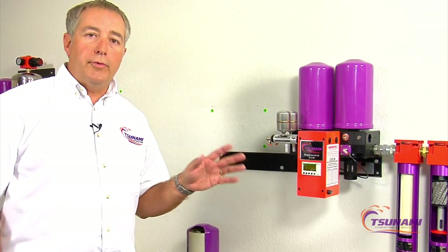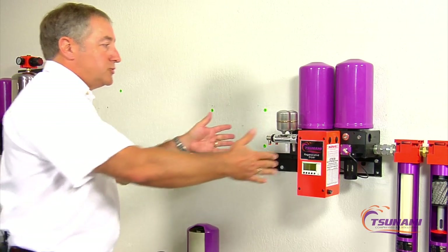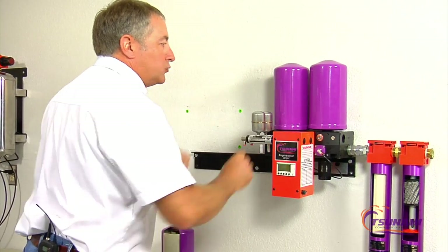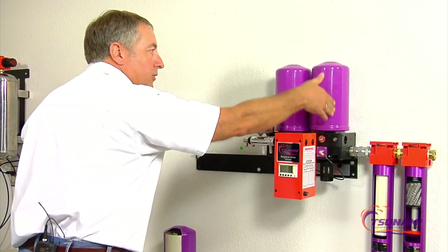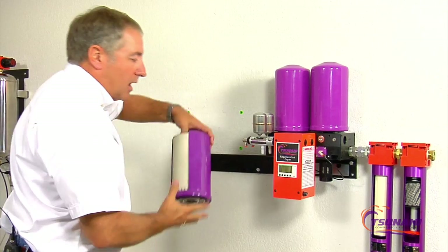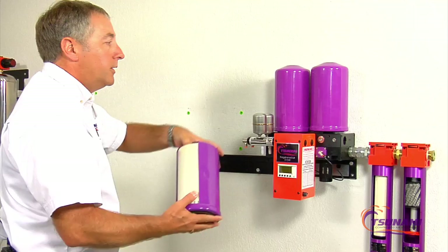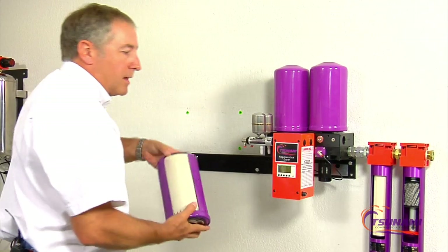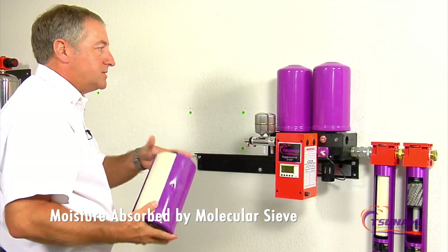Let's review, in general, regenerative dryer principles. The way most regenerative dryers work is you have some type of a twin tower, and as you flow air into the dryer, it flows through one tower. That tower is full of molecular sieve or different type of media depending on the manufacturer, and as it flows through that tower, that moisture and humidity is being attracted to the beads — the desiccant.